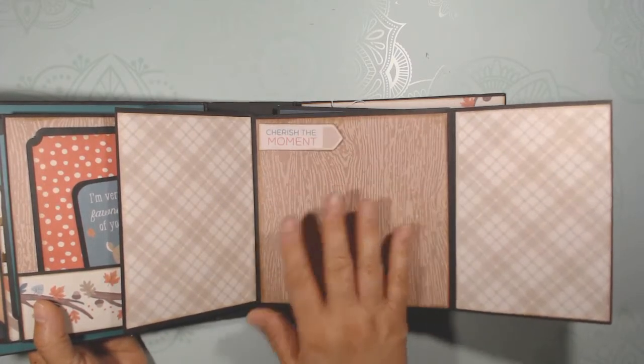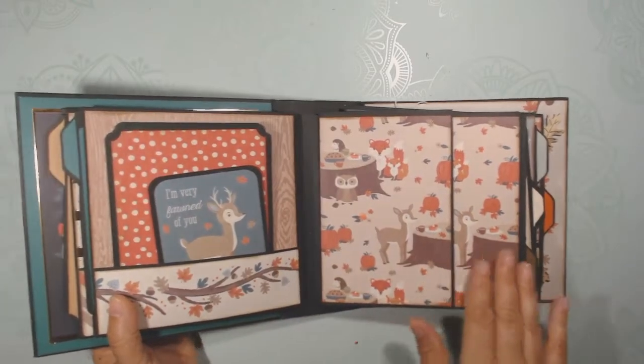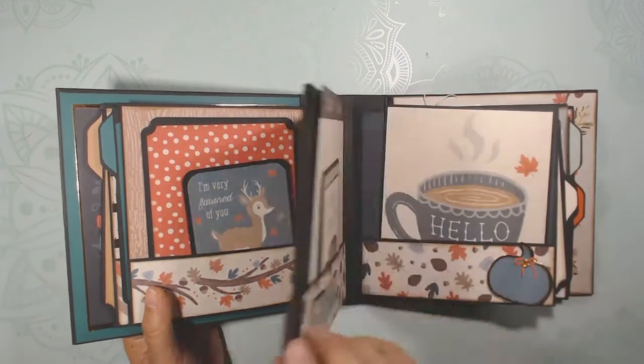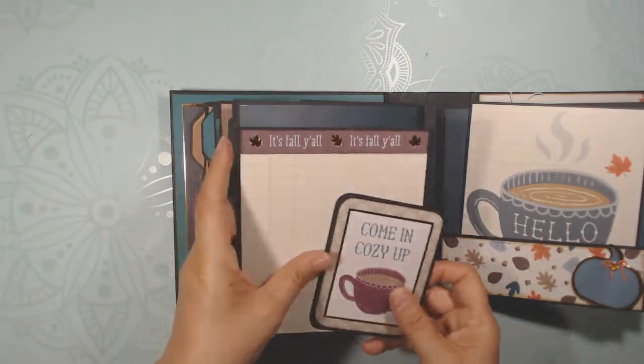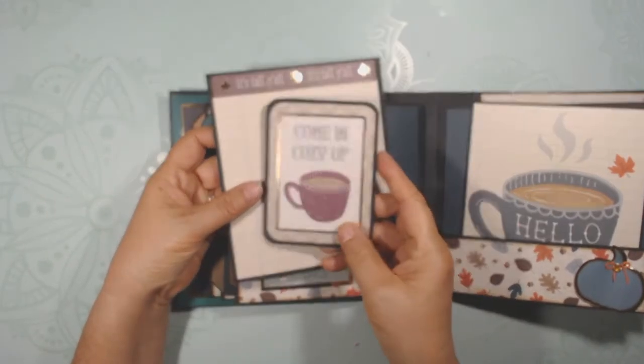That section is up so you can put your picture underneath it. Love the cute little woodland animals. It's fall, y'all! There's an excellent spot for journaling with lines already printed there.